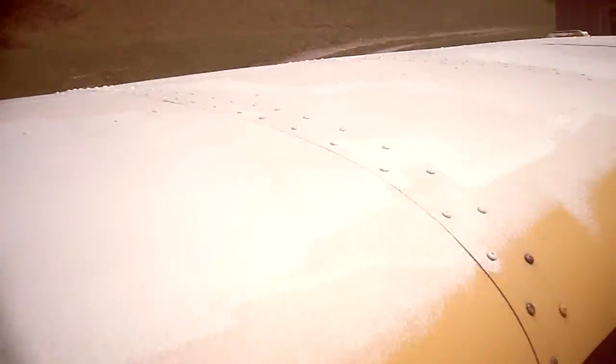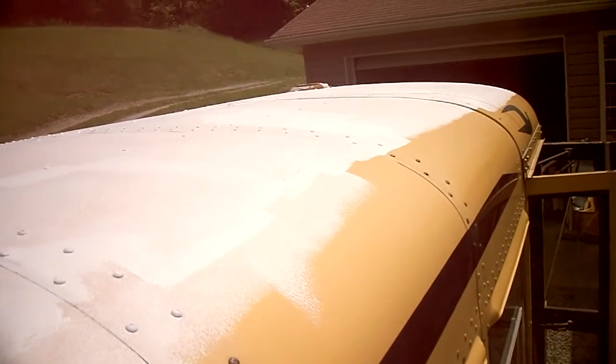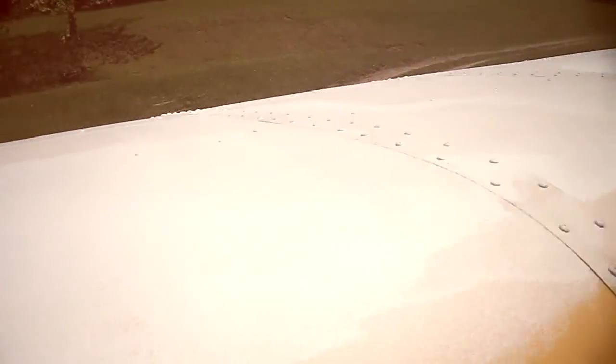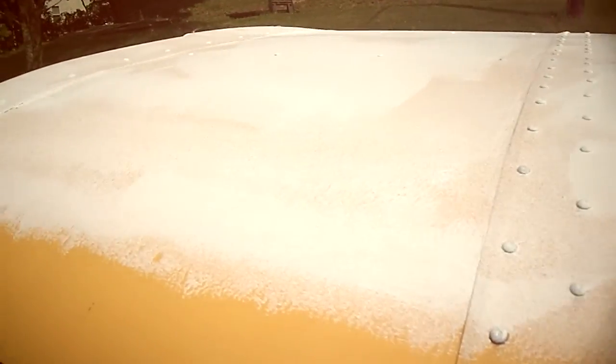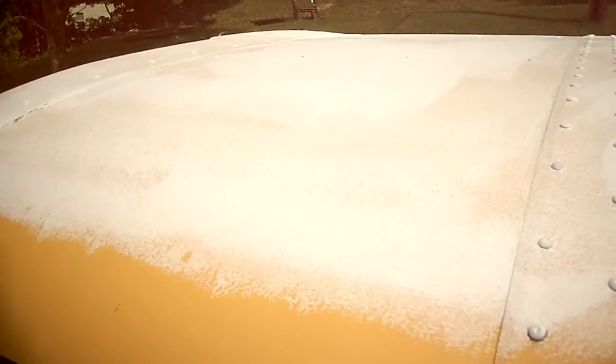I got the roof all cleaned, holes filled, sanded, and one coat of paint. This is the rubber paint to help seal it — the flex seal. This is my first coat and it's going to take a couple of them.